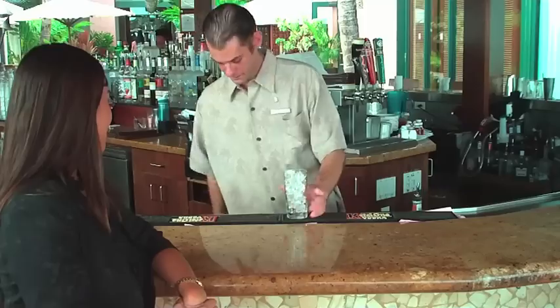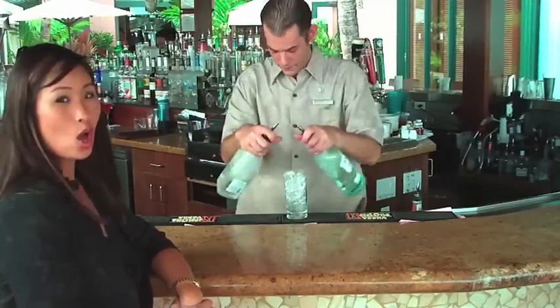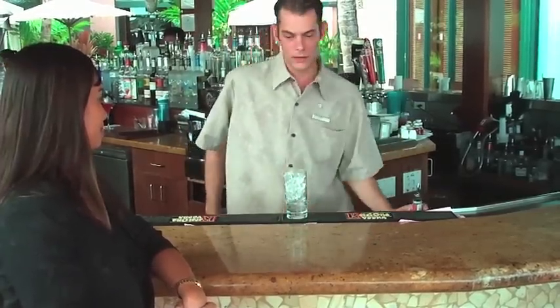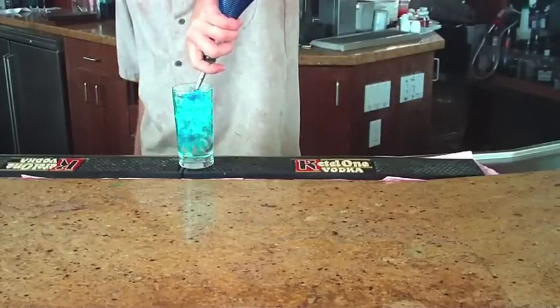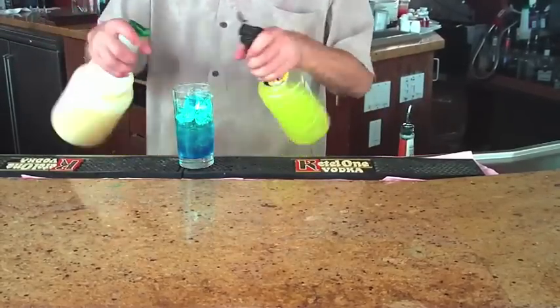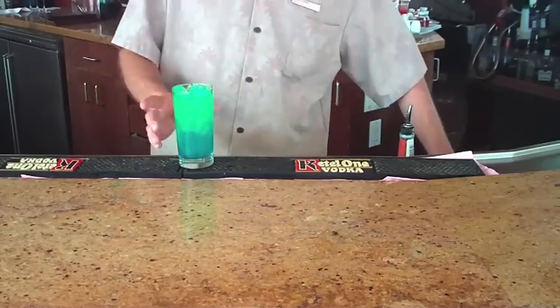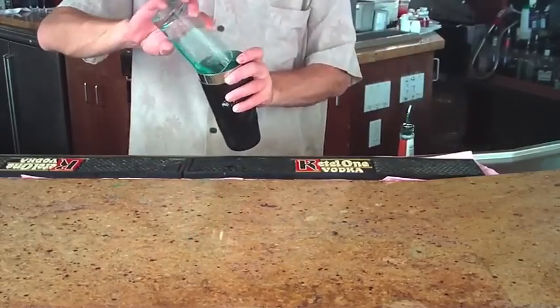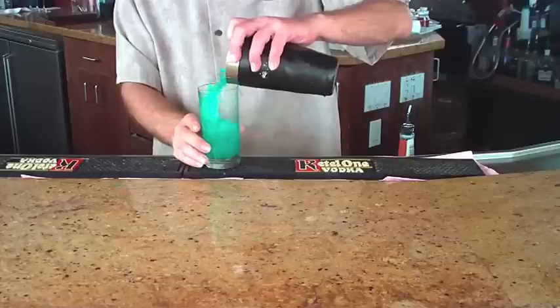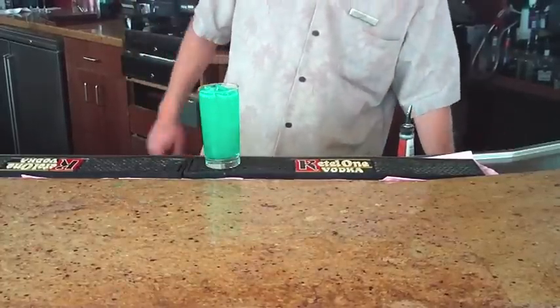First, our glass. Next, equal parts vodka, rum, a little blue curacao, fresh pineapple juice, and a little sweet and sour mix. We're going to roll all our ingredients together and then garnish with pineapple,